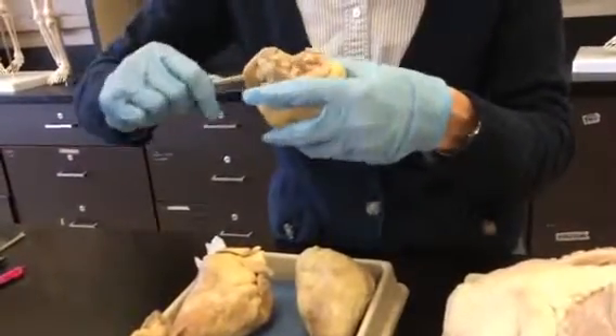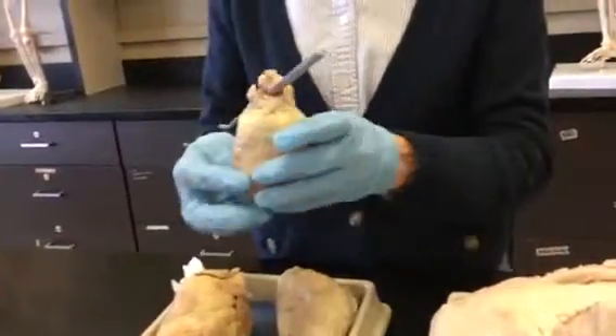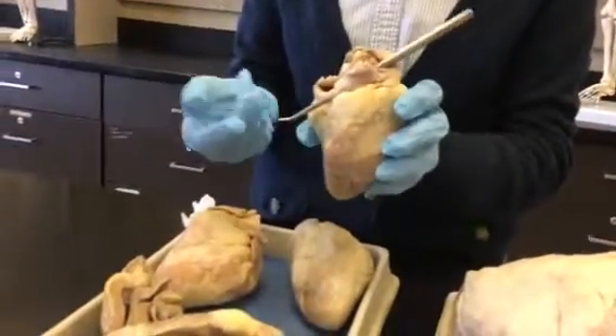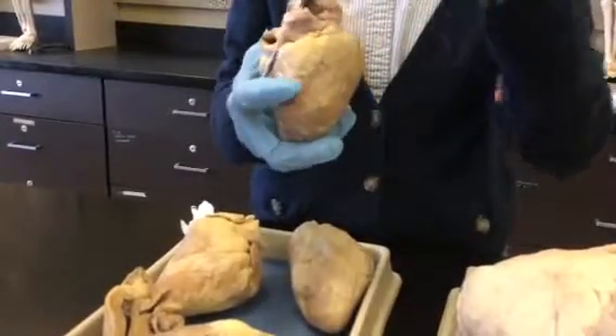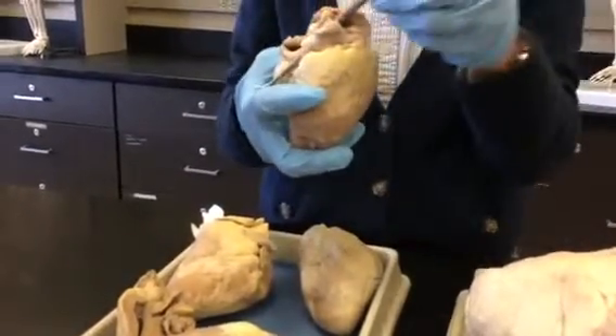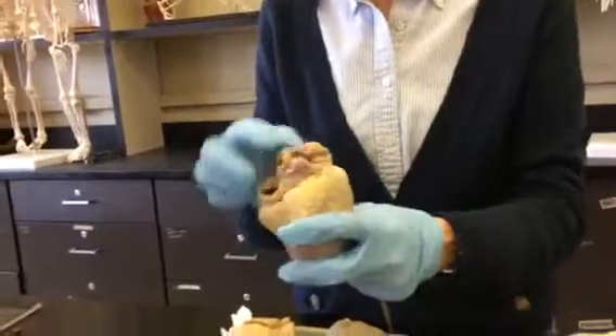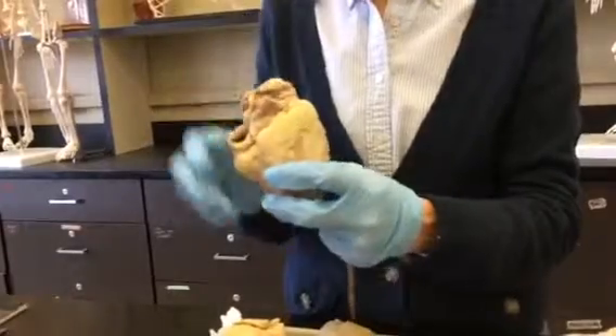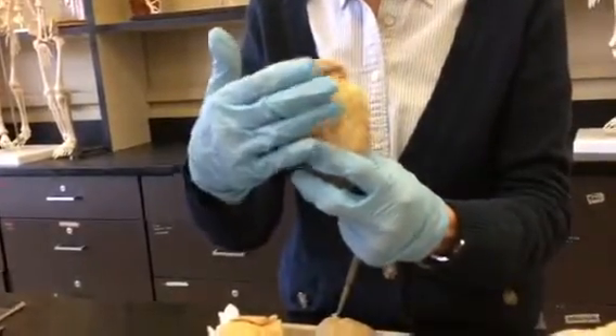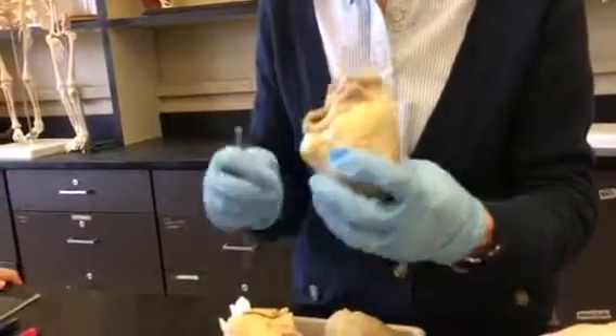On the back of the heart we can find the superior and inferior vena cava. This would be the inferior branch coming up from the bottom. This would be the superior branch coming down from the head and upper body. And those both combine to put blood right into that right atrium. So on the back of the heart: inferior and superior vena cava.